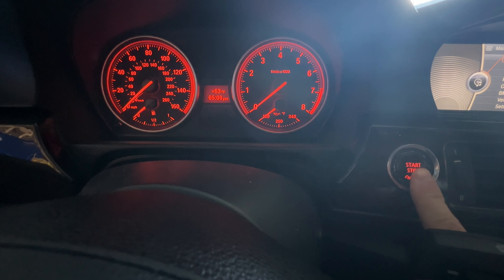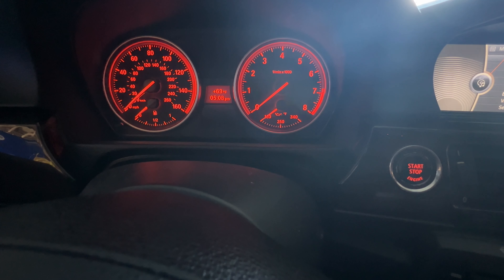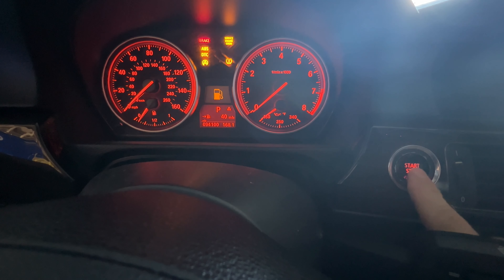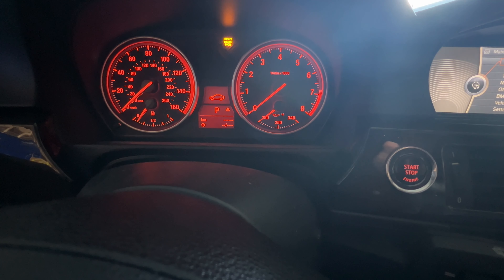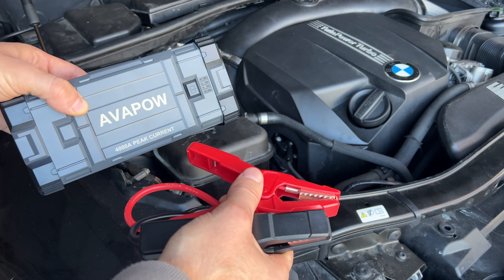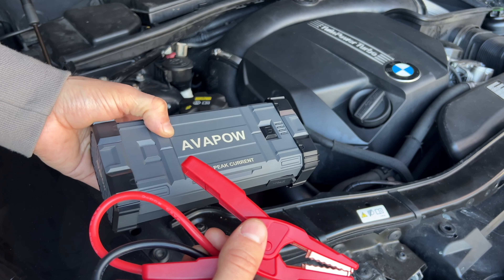I left the lights on for a little bit and played some music in the car, and now it's kind of struggling to start. As you can see, it doesn't really want to go all the way through. So I'm going to connect the power bank and see how much easier it starts after. Now that the car doesn't start, I have to get it jump started, and I'm going to use this Avopow jump starter to demonstrate it.